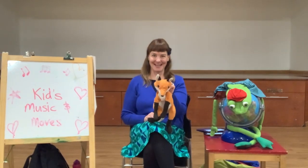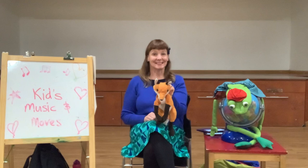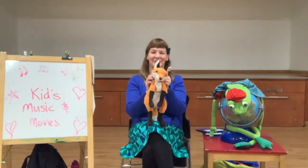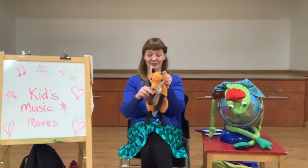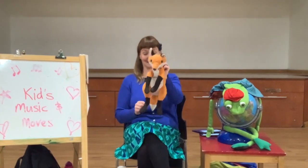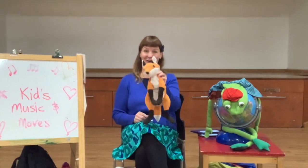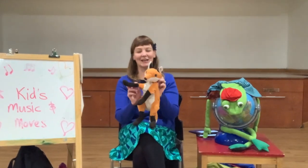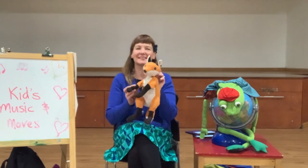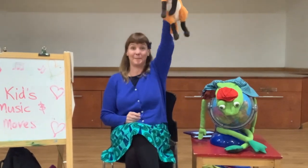Here we go. Foxy Loxy, turn around. Foxy Loxy, touch the ground. Foxy Loxy, dance on your toes. Foxy Loxy, touch your nose. Foxy Loxy, jump up now.